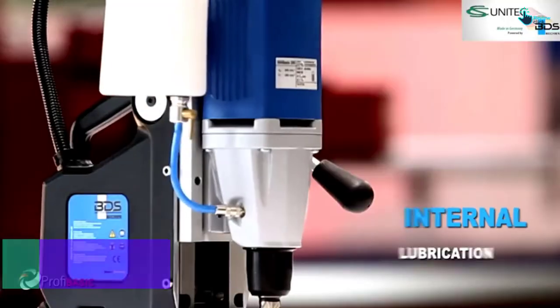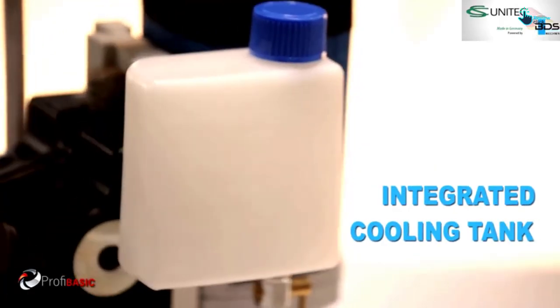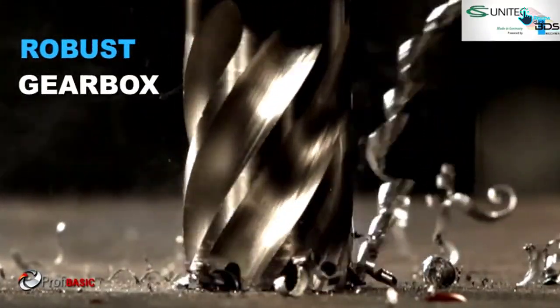Its compact, lightweight, and maneuverable design allows you to use it in small spaces and also take it with you wherever drilling is needed.